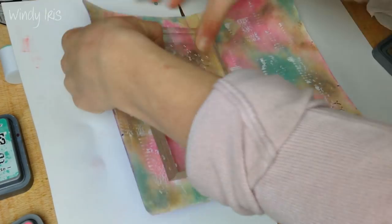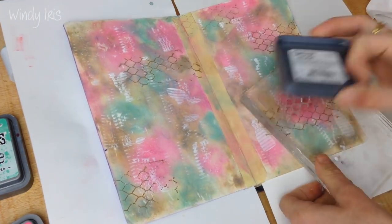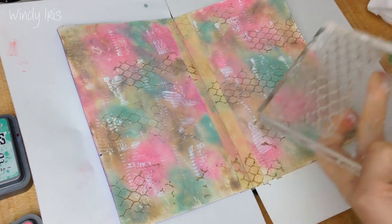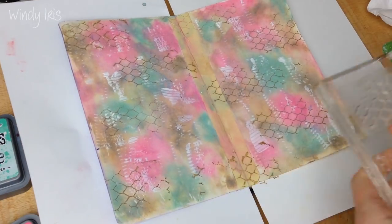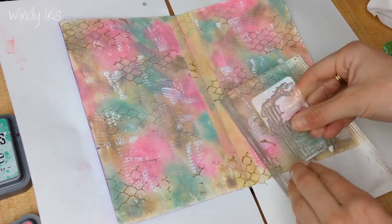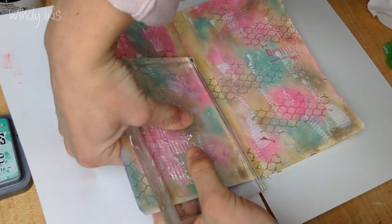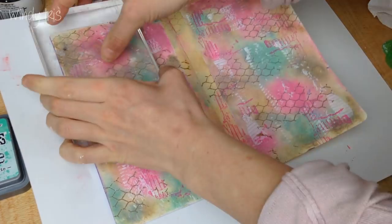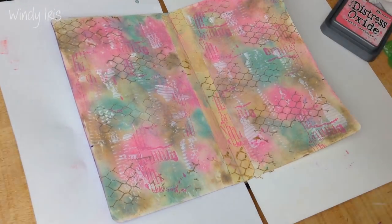I'm actually using a prompt list for today's page — the Take Five prompts. This challenge was created by Kyra; I'll leave a link to her channel in the description box because she has a really lovely channel. She does a monthly collab with a group of other YouTubers. Anyone can join in — the prompt list is just a way of sparking inspiration to get you started on your art journal pages.